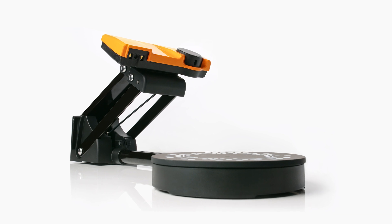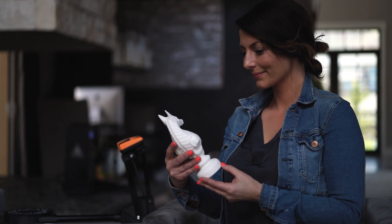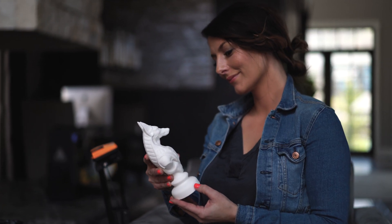Introducing the Sol 3D scanner. Engineered for makers and hobbyists alike, Sol offers professional grade accuracy, simplicity, and an affordable price.